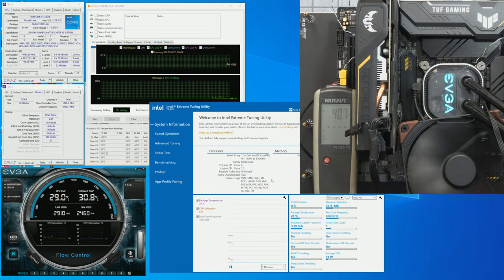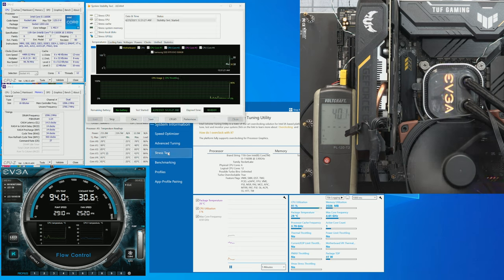For this test I'm going to run the AIO cooler at maximum speed — it's a bit noisy, but I want to see if the VRM is holding. I started the test and we still have a very high temperature and we are throttling again.